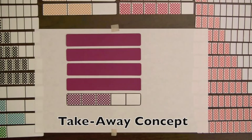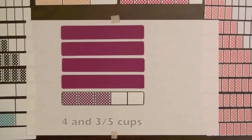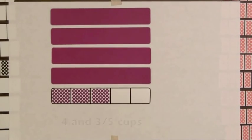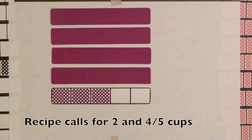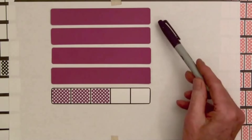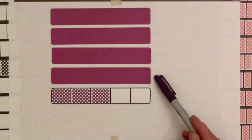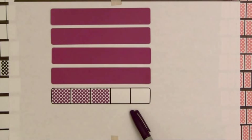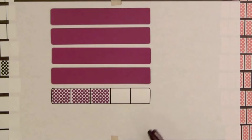The first word problem involves mixed numbers and the takeaway concept. Four and three-fifths cups of grape juice are available. A recipe for grape jelly calls for two and four-fifths cups. So here we have four whole bars representing four full cups of grape juice and three-fifths of a cup. Now if this recipe is used, how much juice will be left?